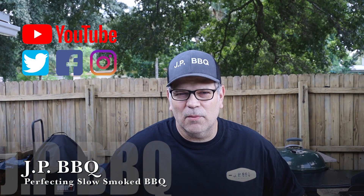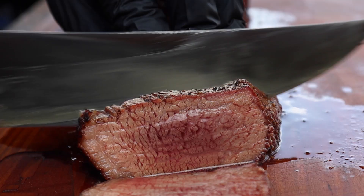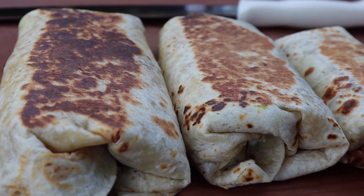Hey, what's up guys? Welcome back to JP BBQ. I appreciate you guys tuning in. Today we are going to be doing picanha burritos. That's right, we're going to do it right here. You guys stay tuned and check it out.